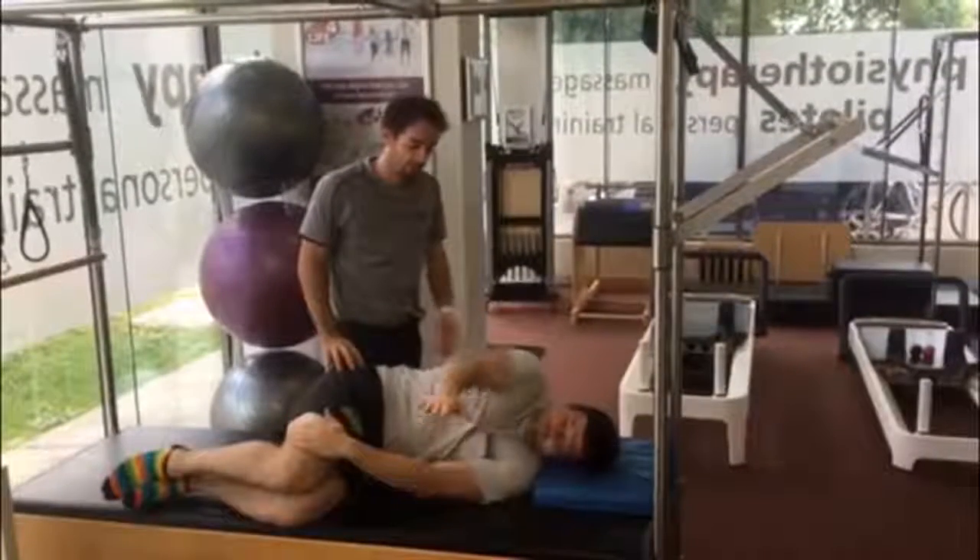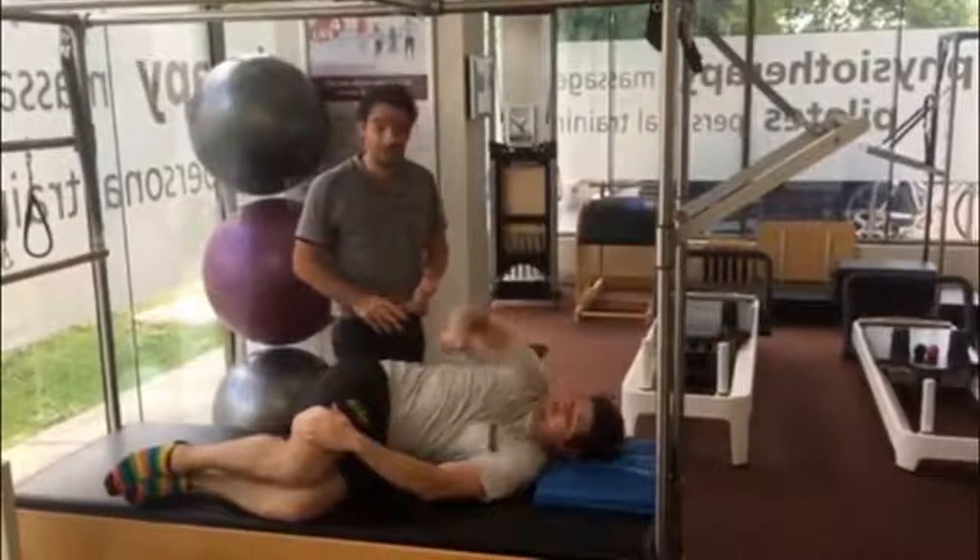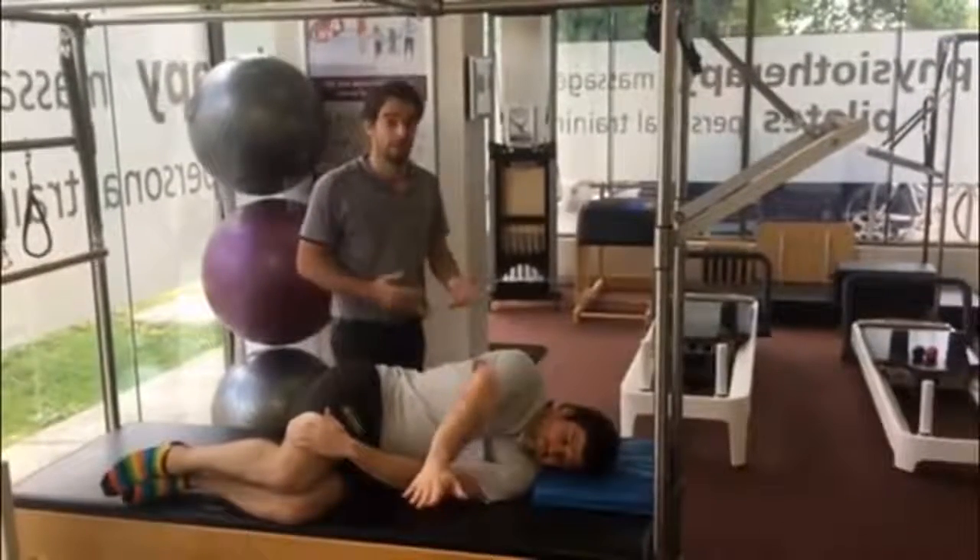Really great exercise. We often find that stiffness in the thoracic spine can be a contributing factor to your hip pain, knee pain, back pain, neck pain, even shoulder pain.